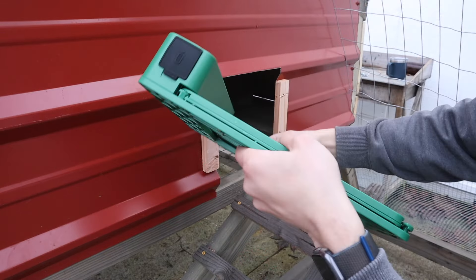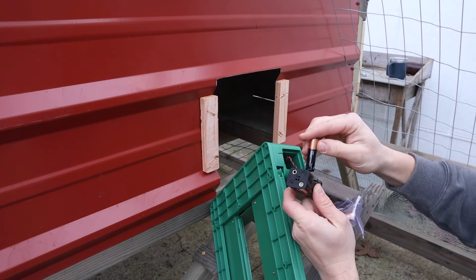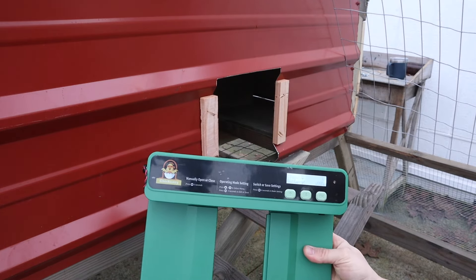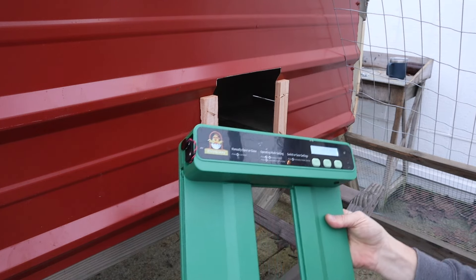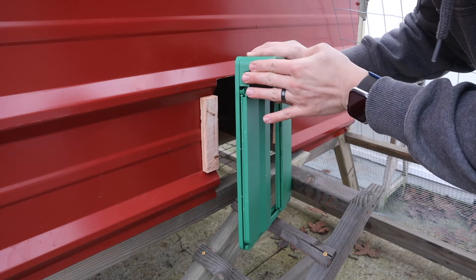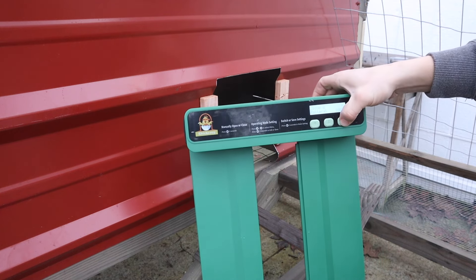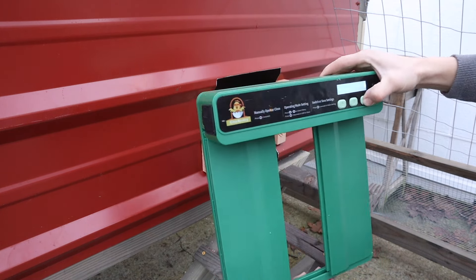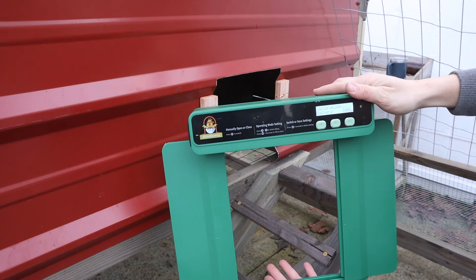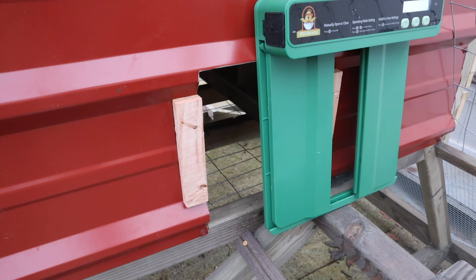With everything ready to mount, it's time to get the chicken door set up. First, pull off the weatherproof cover and install the batteries as you'd expect — and yes, that is my breath you can see; it was that cold while filming. Once the batteries are in, the screen lights up showing you've got power applied. As it boots up it'll show your battery percentage and when it's planning to close. Replace the weatherproof cover, then click OK to turn it on. Click and hold for about five or six seconds and it does a calibration run, opening and closing the doors twice to learn the full range.